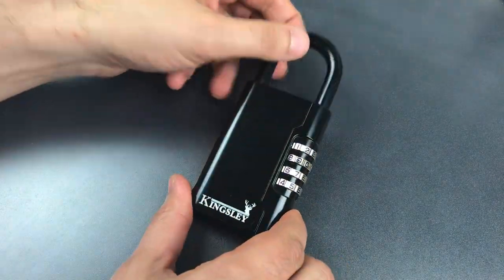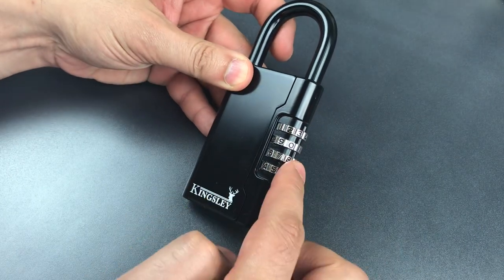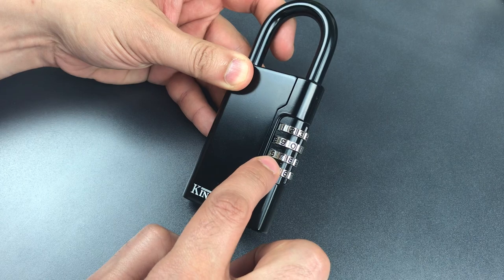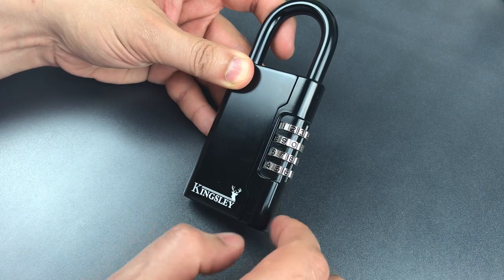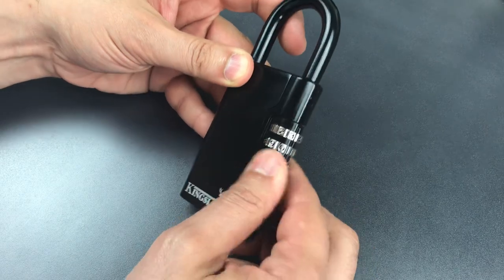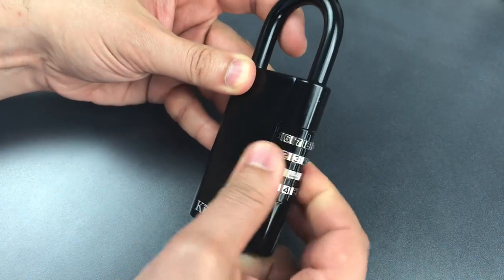By pulling up on the shackle, we can bind the fence against these code wheels. And since the false gates in the code wheels are far smaller than the true gates, finding the correct combination is a quick exercise. So let's scramble these wheels and try that right now.